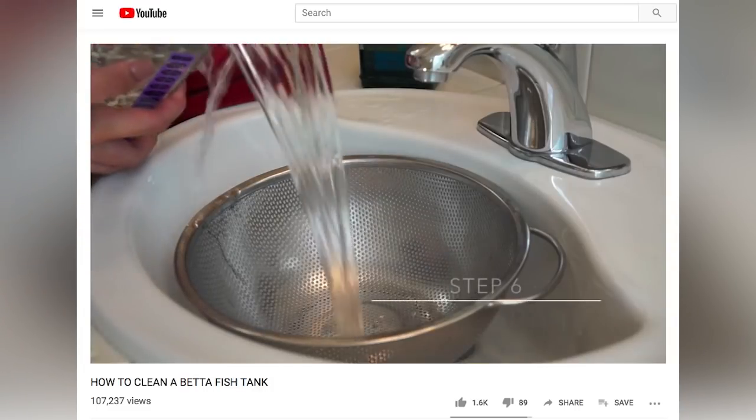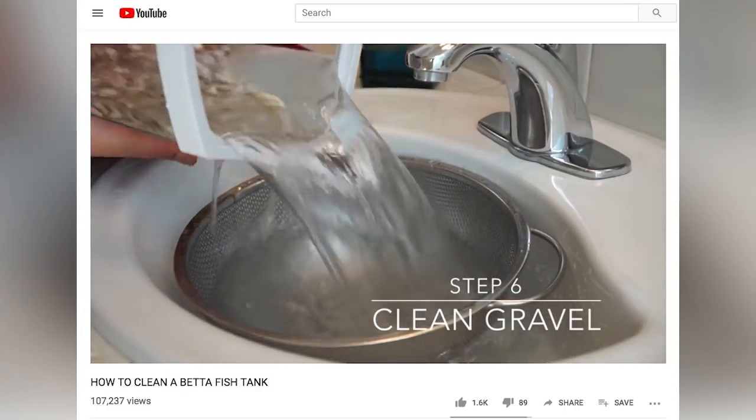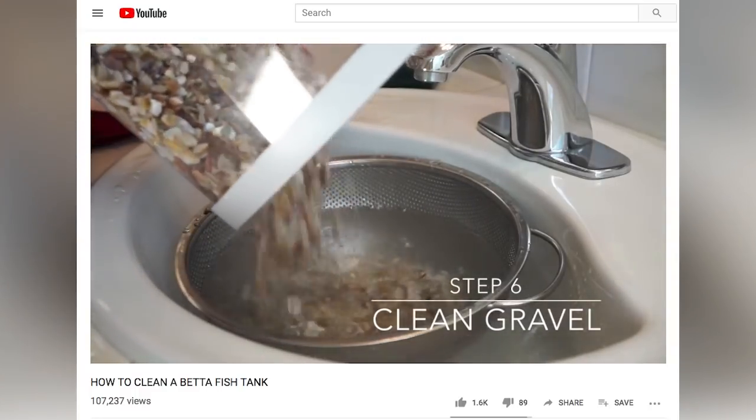If you're watching this video, you're probably a beginner at fish keeping. Good for you for watching, but also kind of bad because YouTube has a lot of incorrect videos on how to clean a fish tank, including my own video that I made quite a while ago — I showed how to do a 100% water change, which you should probably never do and avoid as much as you can.